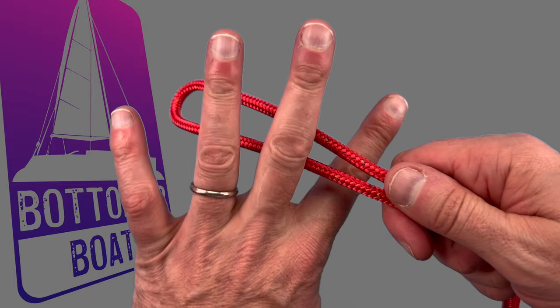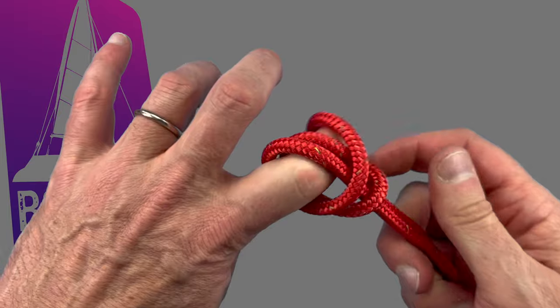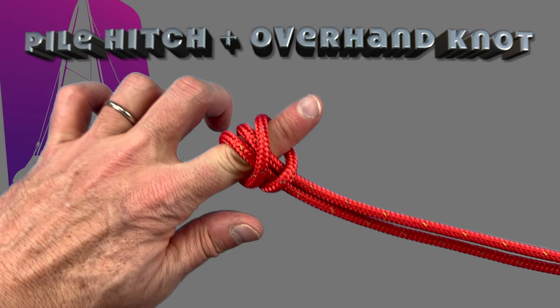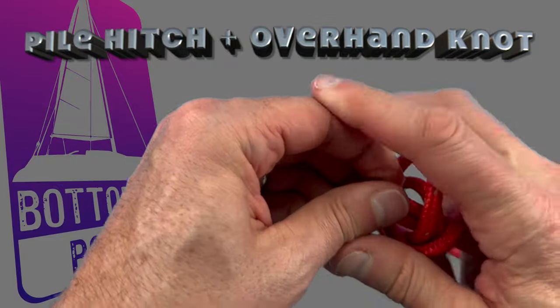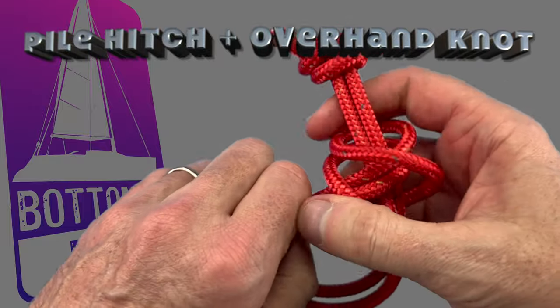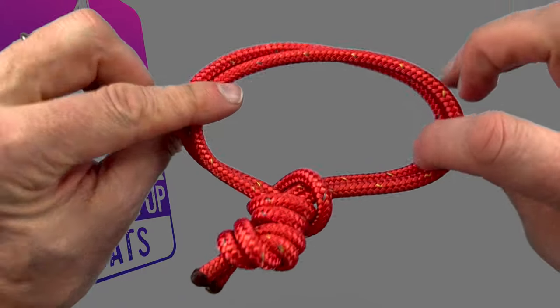The next suggestion in the comments was to finish it with a pile hitch. Put a bite in the rope, wrap it over your finger around on top of both the working and standing ends to create the pile hitch. Then just grab your two tails, slide it through as you pull out your finger and you've got your pile hitch clamp. A simple overhand knot on the two threads gives you another variation of our 10-second soft shackles — this time the overhand knot and the pile hitch.